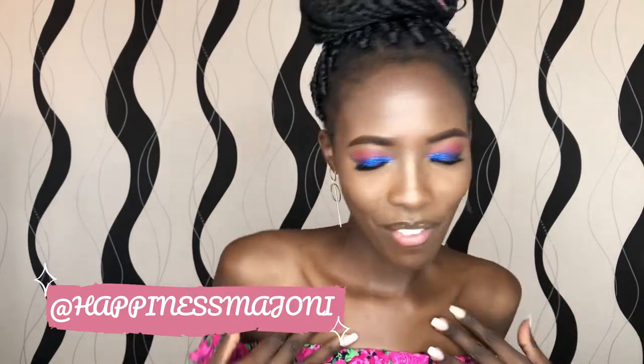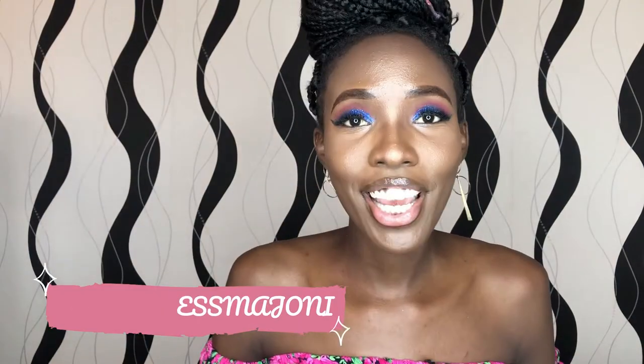Hi guys, welcome and welcome back to my channel. If you're new here, karibu sana. My name is Happiness Majoni, and if you're a returning subscriber, you know the love I got for you. Today I'll be showing you guys stuff that I've been collecting from Killimall — little tiny stuff that I thought I needed and are essential, and maybe you may need them too. Remember to like, leave a comment, subscribe, and hit that notification bell.